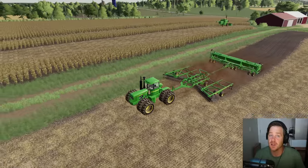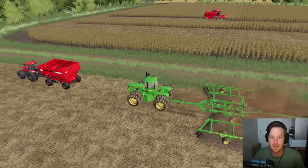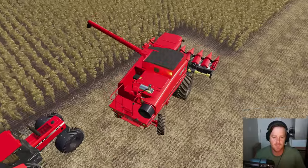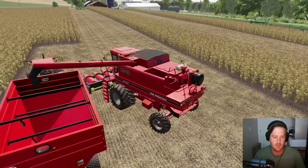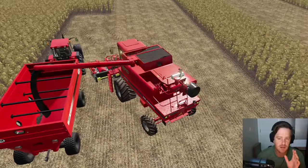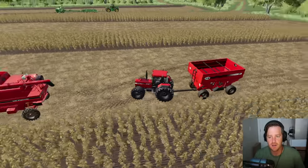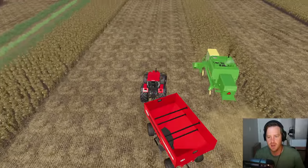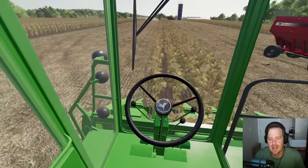Looks like the Case is full — I'm sure the John Deere is also almost full. Let's hop out, finish this field in a second, and get them unloaded into that grain cart. I don't want to drive into the field so let's just back up. Let's see the capacity of this grain cart — hopefully it's a lot. It seems like it could hold three or four harvester loads, maybe even more. Let's quickly get the John Deere unloaded so he can keep going.